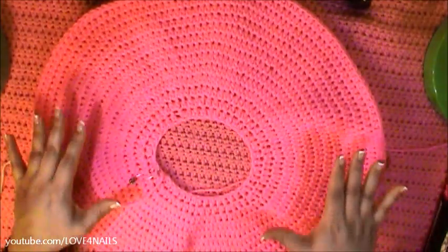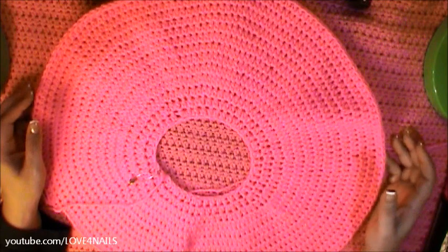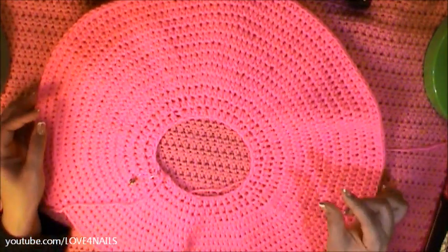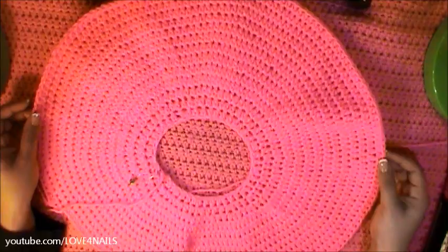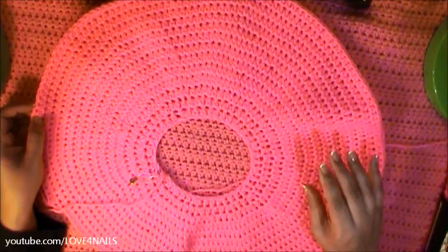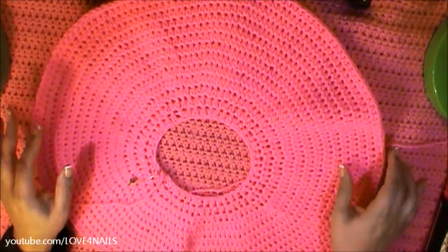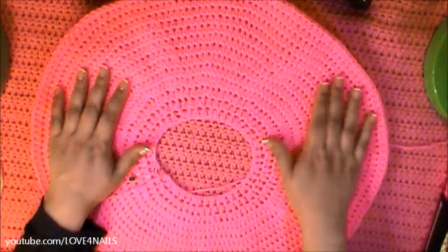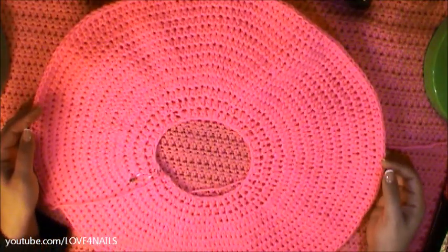This is what your doughnut should look like after you've completed your fourteen lines. Now it's time to add the sugar candy decoration on top of the doughnut. For this doughnut, I decided to add the long little sugar sprinkles on top in a variety of colors. It's important to add the candy or the doughnut decoration at this point before you join the second part of your doughnut. So I'm going to show you how to add the candy decoration.